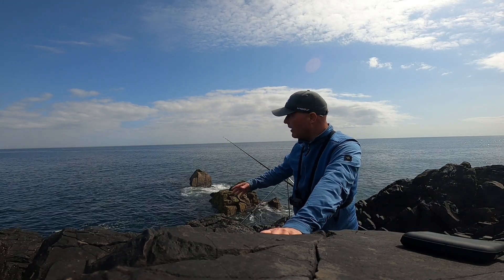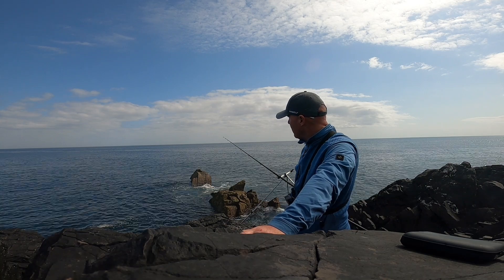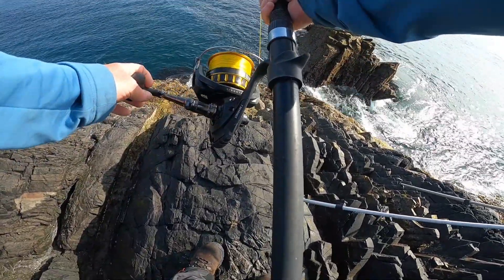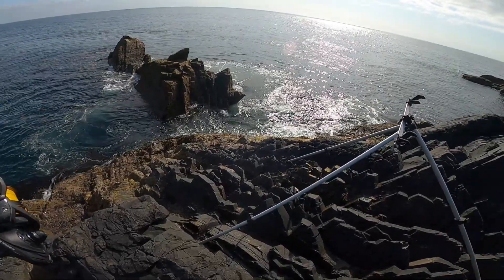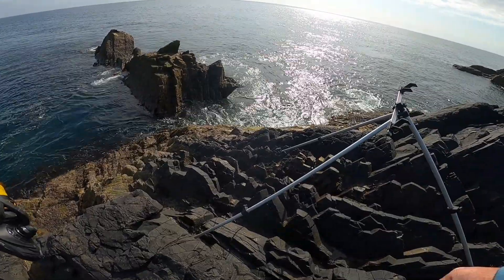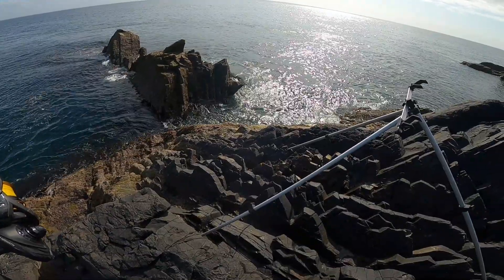We've got a beautiful day for it today - seas flat calm, crystal clear, not much breeze about. Absolutely perfect conditions. I definitely think we'll catch a few fish today. Rod's out. What I'm waiting for is a good thump on the rod - I know the fish has probably got it and it's moving off, then I'll strike and hook into it hopefully. I've had one good thump so far - the rest have been tentative, smallish bites.